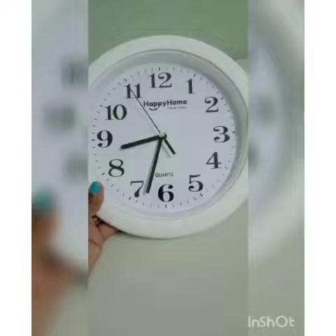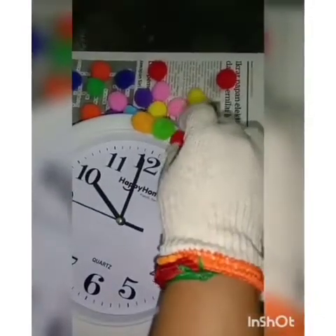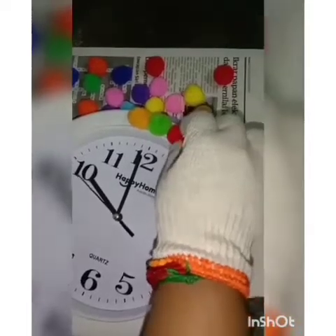The second DIY for today is a wall clock. I'm going to show you how to decorate a plain wall clock with these colorful pom-poms. What you have to do is just stick the pom-poms on the wall clock. You can use super glue or a hot glue gun to make the pom-poms stick strongly on the wall clock.